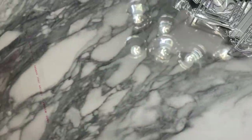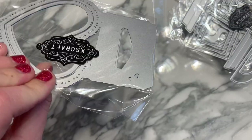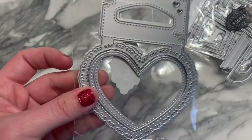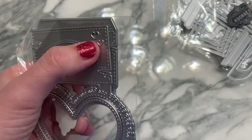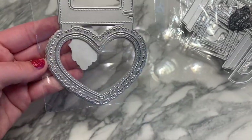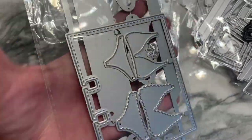Next is a little heart-shaped bag topper. You can make it a shaker, and it has scallop details around the edge with little hearts at the top. Super cute!